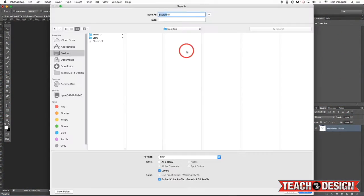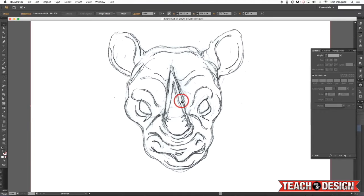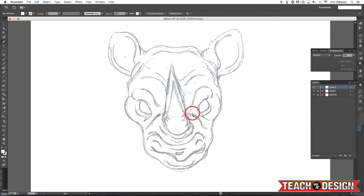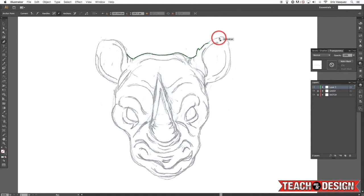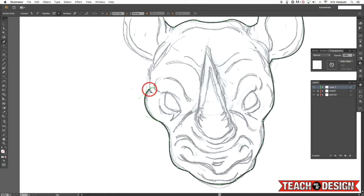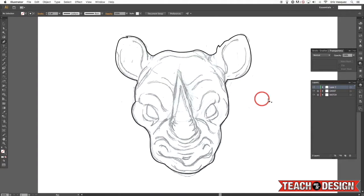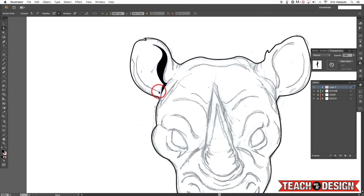To start things off I scanned in my rhino sketch, brought it into Photoshop and cleaned it up a bit to get a little more contrast before bringing it into Adobe Illustrator. From there I set up my layers — put the sketch on its own layer with a solid white layer on top of it, then turned the opacity down a little bit to make the lines more faint on my sketch. Then I grabbed my pen tool and began tracing the outer shape of this rhino slash mascot creature I wanted to create.